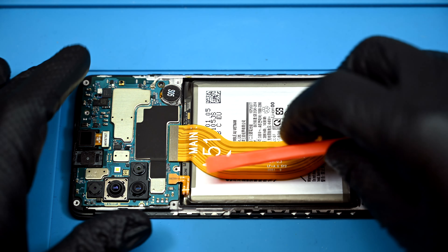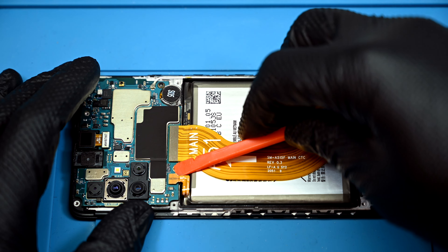Now would be as good a time as any to remember to take out the SIM tray. A stiff pry tool can be inserted in the seam between the midframe and the screen bezel. Several plastic clips around the frame need to be popped out to remove it. Here comes the most important step: disconnecting that battery.